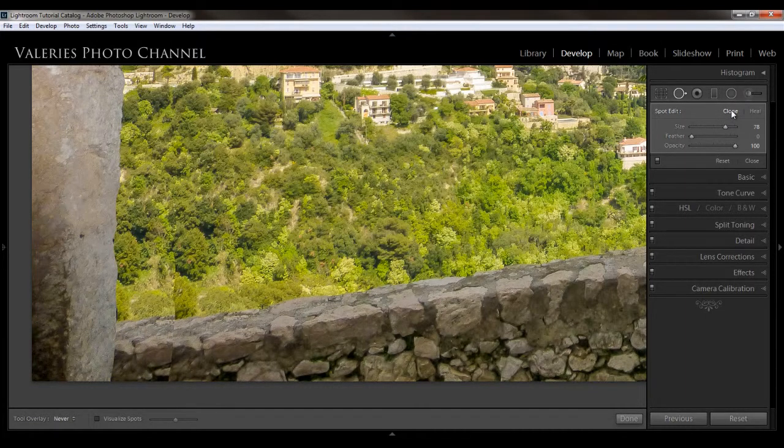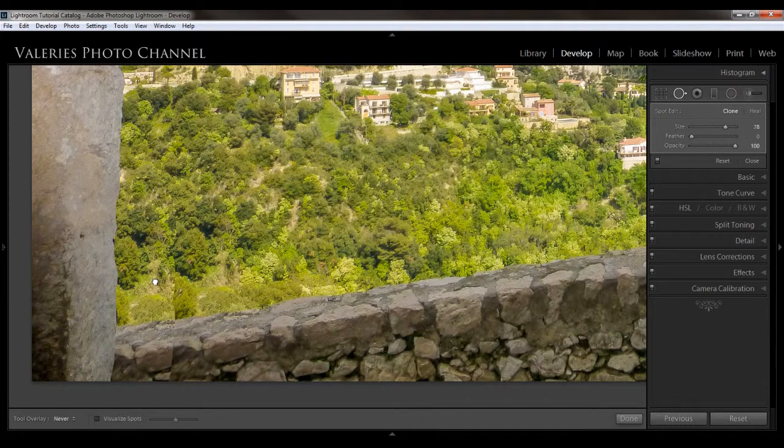But when I switch over to cloning, you can see that I get a much better color, because it is an exact copy. I might want to move this around to adjust it a bit. You can see kind of an outline here, and I could adjust the feathering — but that works decently.